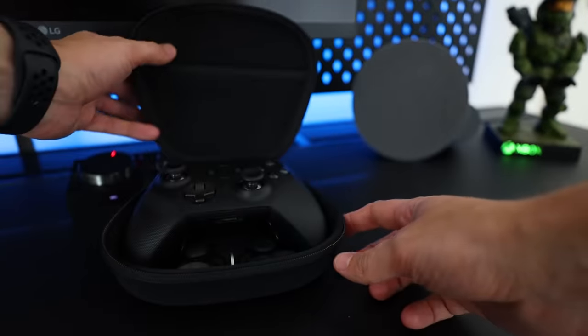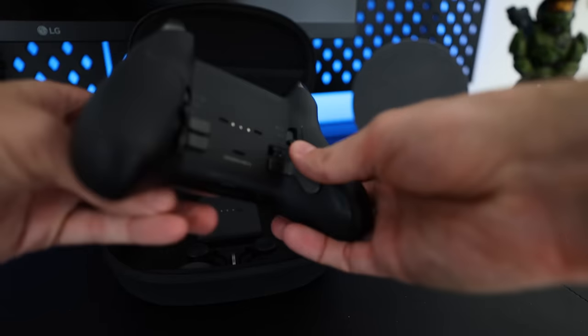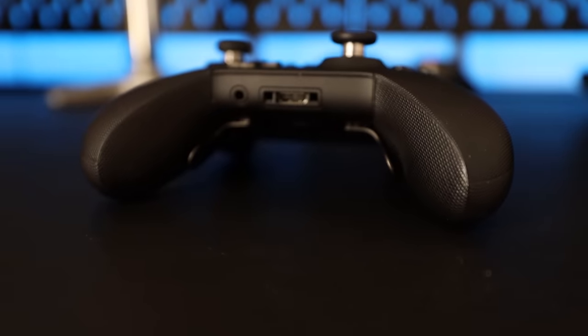For my controller, I went with the Xbox Elite Controller 2, as I'm able to customize almost everything to the way I like it.